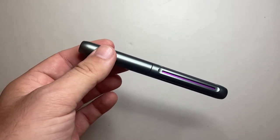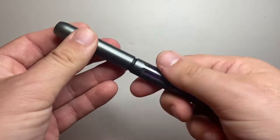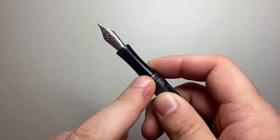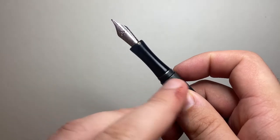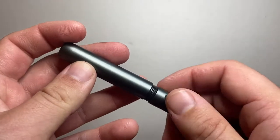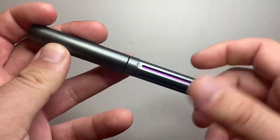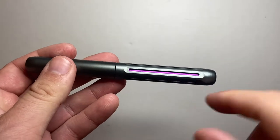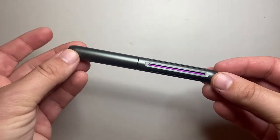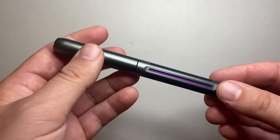You can also get replacement sleeves and sections. There's also a brass section and a couple of different options: one is more cylindrical and grooved, and the other one is knurled. When you buy the replacements you can also buy a tool that helps you take the sleeve out. It's a great way of personalizing a pen while having something that is affordable and also interesting.